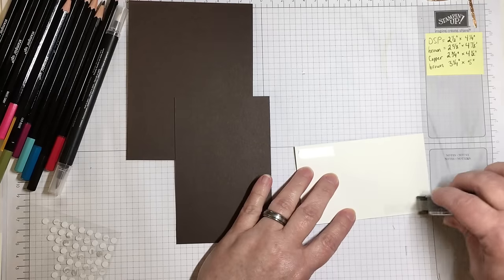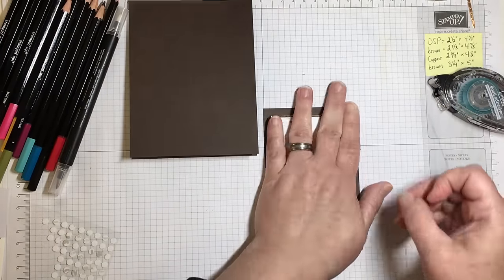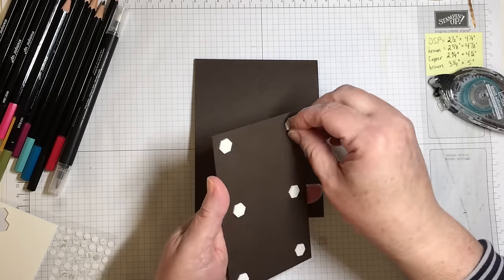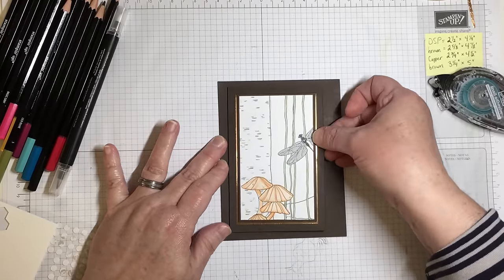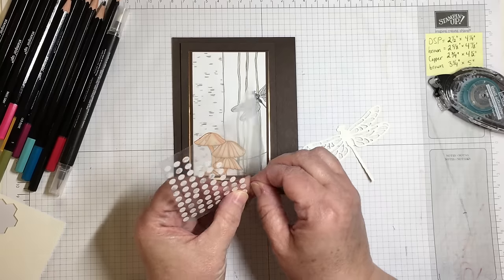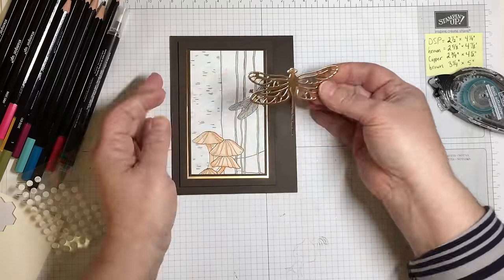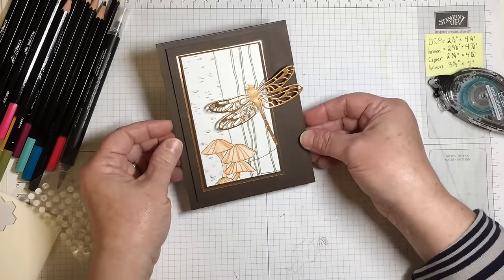The panel I've created for this project starts with a card base that is four and a quarter by five and a half inches of early espresso cardstock. Then I have a layer of brown that is three and a quarter by five inches — the largest of all the papers featured on that unit. Next is copper foil at two and three-quarter inches by four and a half inches. The brown paper layer is two and five-eighths by four and seven-eighths inches, and then the piece of coloring paper from Inside the Lines is two and a half by four and a quarter inches. All of these components are separated by about an eighth of an inch, which is my basic framing.